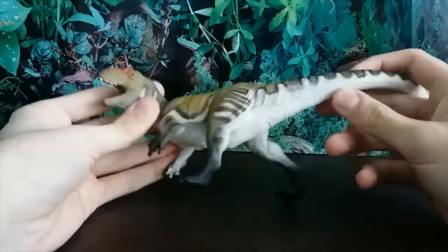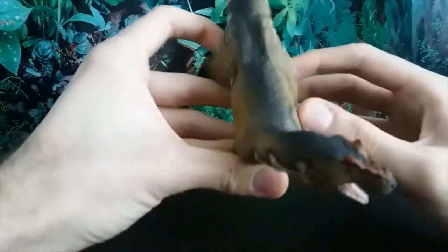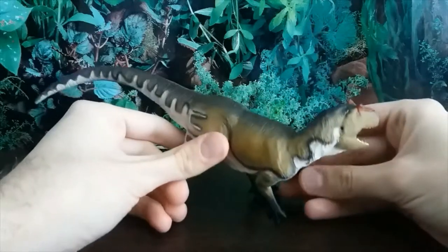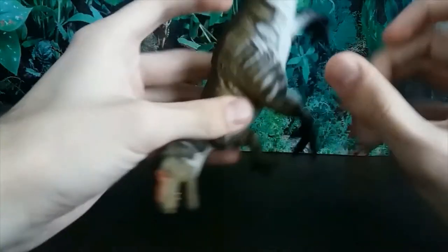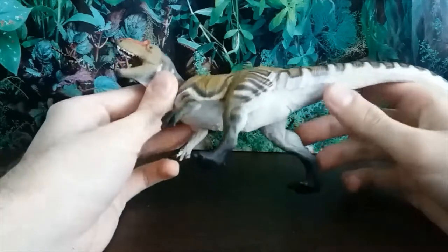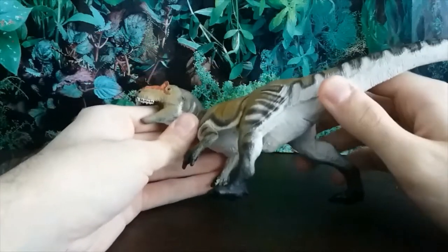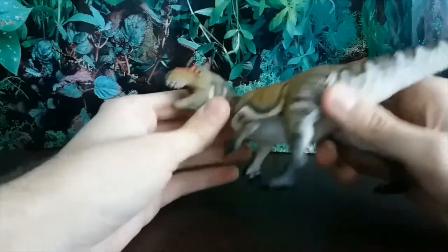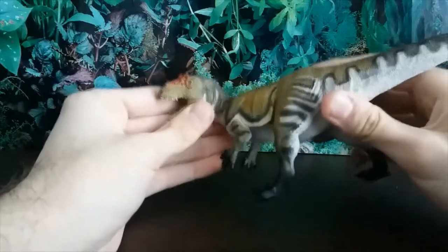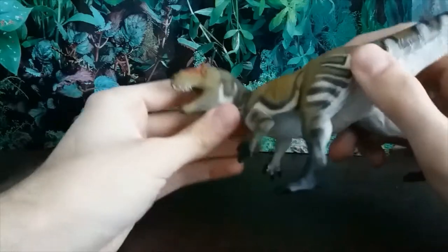Safari has done a wonderful job representing this animal. We've been waiting so long for an accurate Allosaurus figure — the best we've had really is the Papo one, and don't get me wrong I love the Papo one, but I think this has topped it, and that's saying a lot. Of course, Allosaurus was found in the Morrison Formation, in states like Utah, Colorado, and Wyoming.